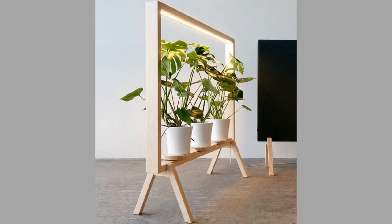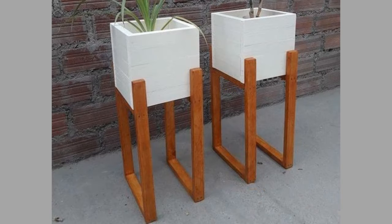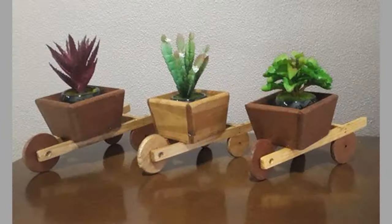Unlike most plant stands, some models can actually move using tiny wheels. Such plant stands look really fun and are pretty simple to make. No matter if you need it for your indoor or outdoor plants, it will serve both ways. The best thing about it is that you can make it for free if you have some scrap lumber in the basement or garage.